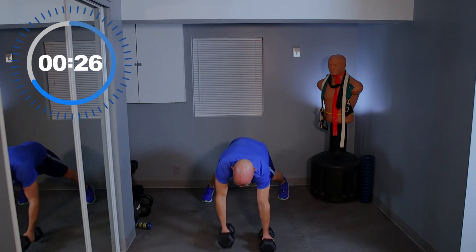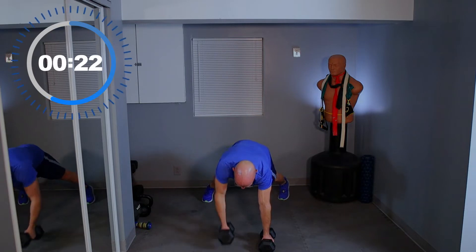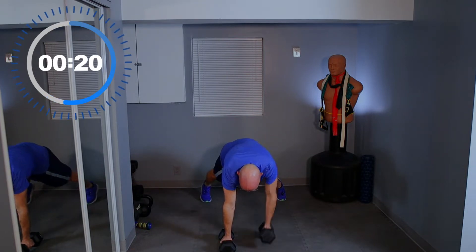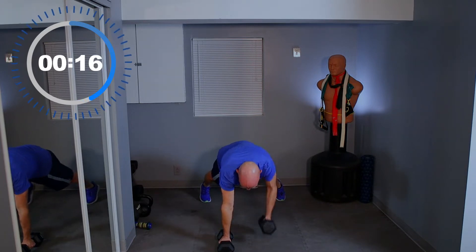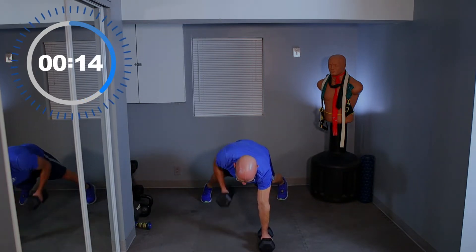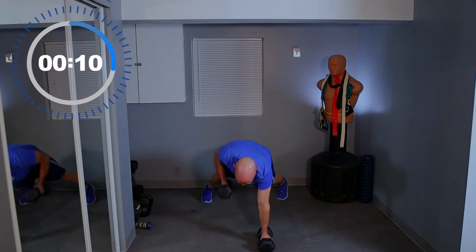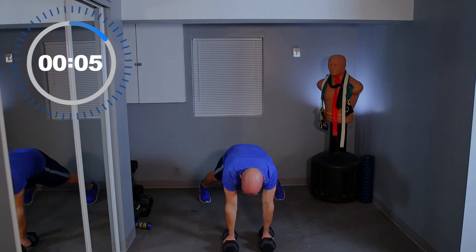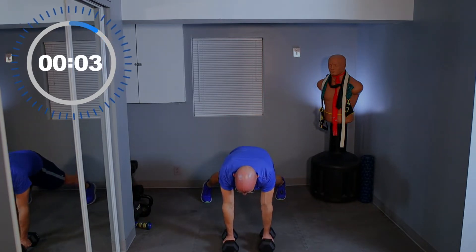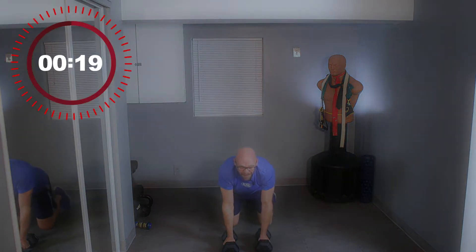Stay with me. 15 seconds left. It's getting heavy — it's a real workout. Come on, push yourself. 2, 1, and relax.